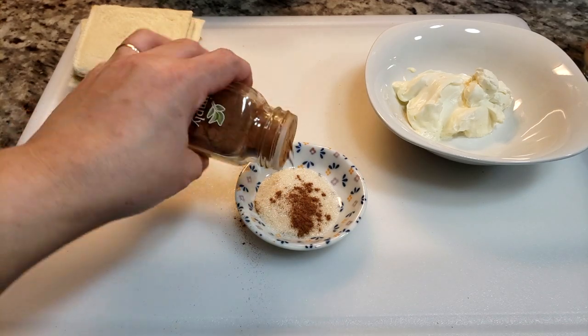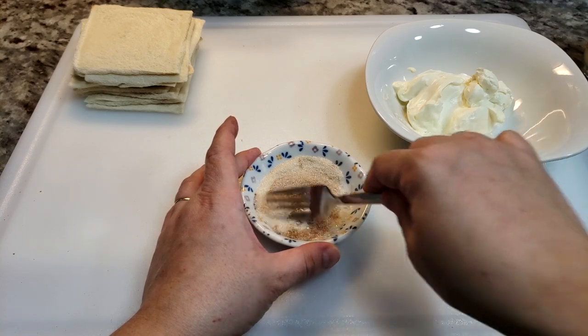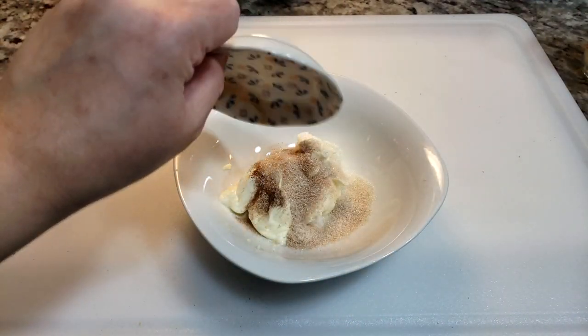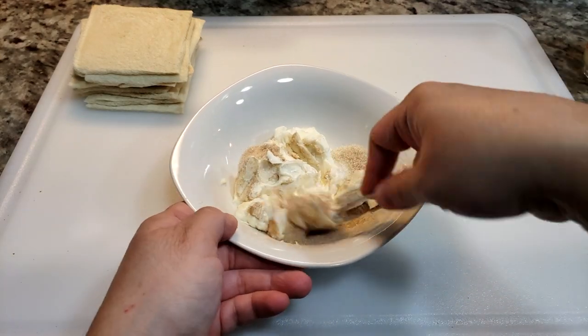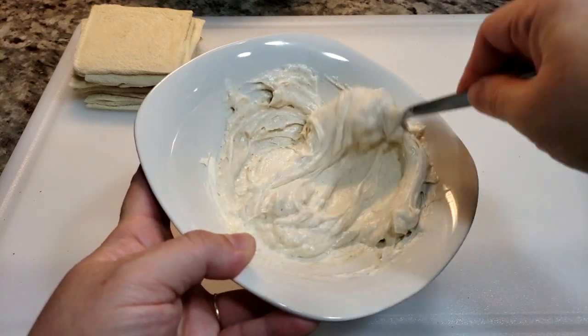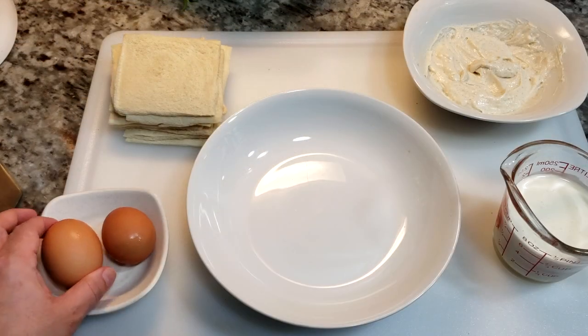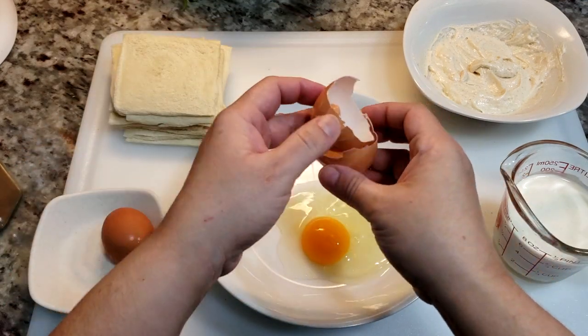Give it a mix. Now I'm going to add it to half of a block of softened cream cheese — that is around four ounces of cream cheese — and just give that a really good mix.